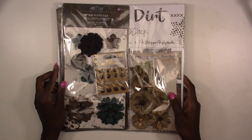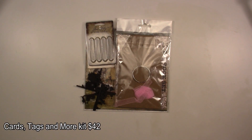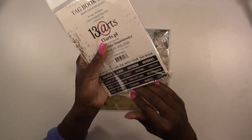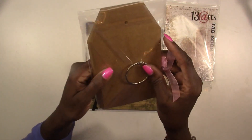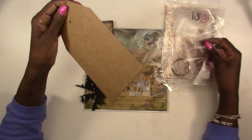Next up is our Cards, Tags and More kit. This is our small project kit — you may get something for cards, tags, a mini album, ATC cards — it could be anything. This month you're going to get a tag book: there are 10 tags in the book, it comes with its own piece of ribbon and a ring binder. These are craft color tags and there are 10 tags in here.